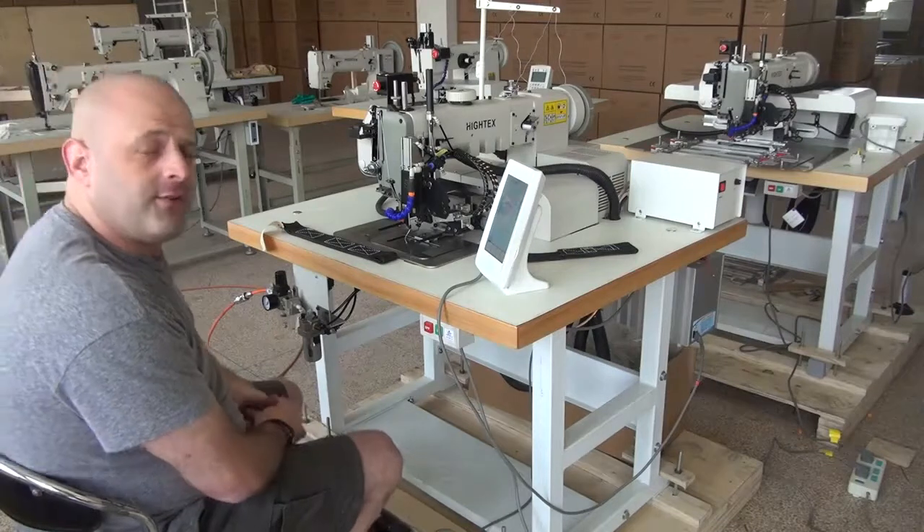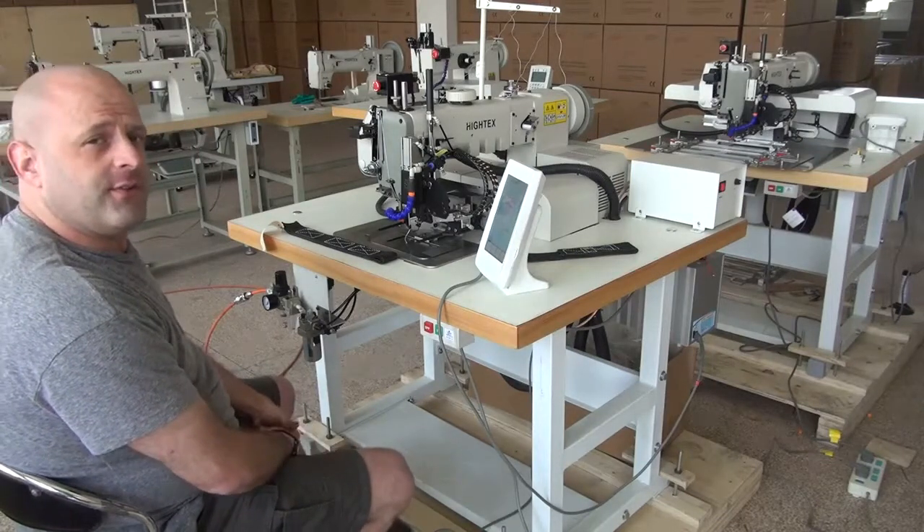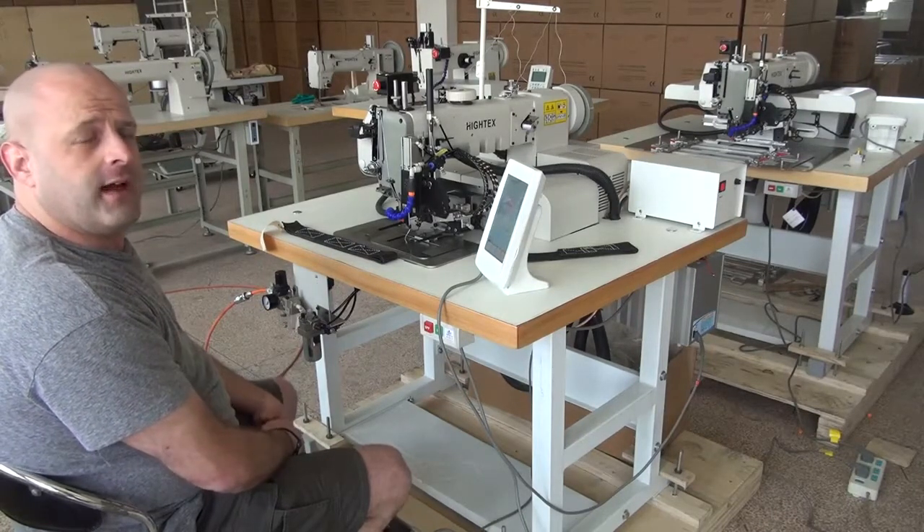This was a demonstration video on the 7273PLK computerized automatic pattern sewing machine. My name is Ryan Neal from the USA offices of Neal's Saddlery and Harness Cowboy Sewing Machines and Hi-Tech Sewing Machines — thank you for your time today.